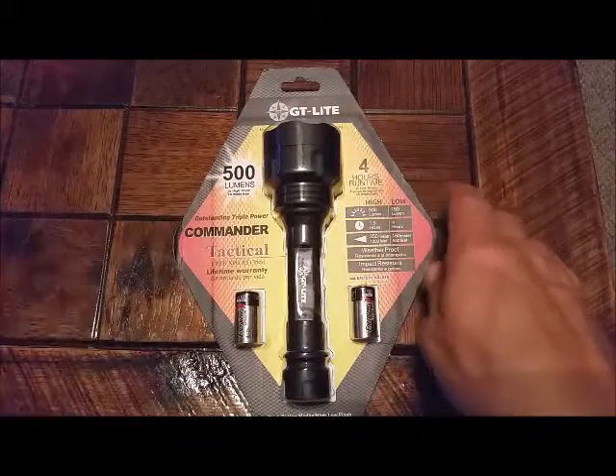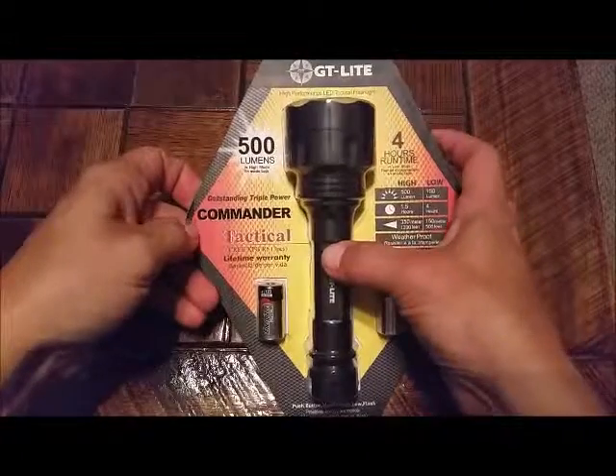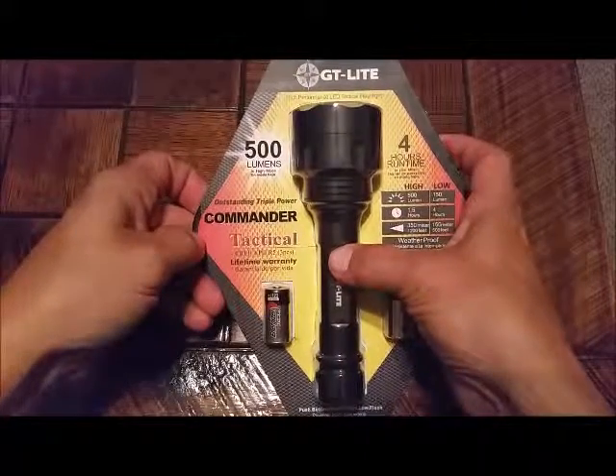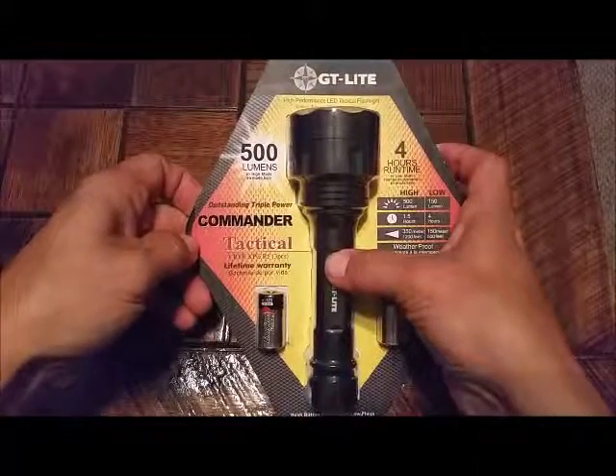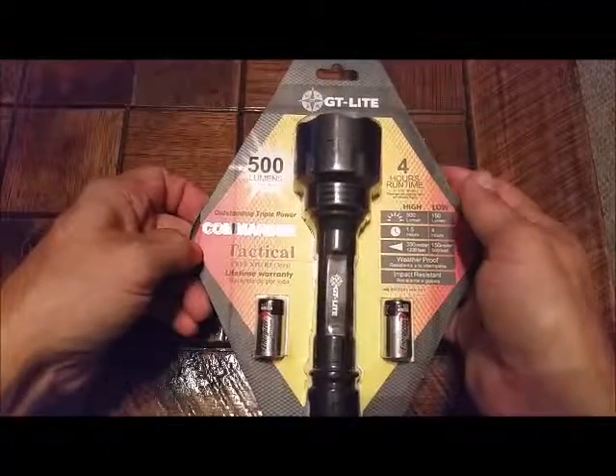Hey y'all, it's Johnny. Today we have the GT Lite Commander Tactical 500 lumens, three-piece — just the light and the two batteries that come with it.